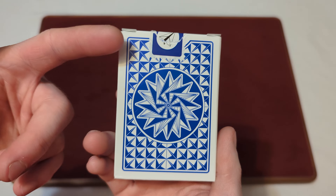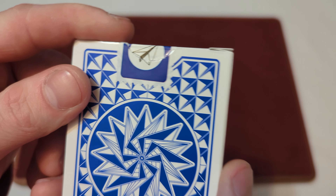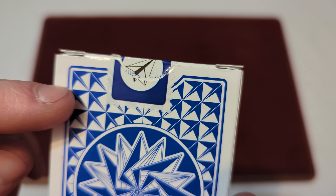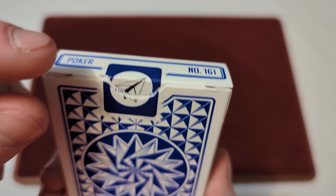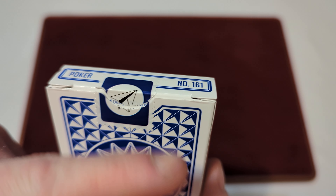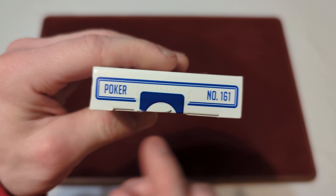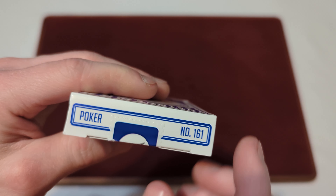On the back you got a sneak peek of the back design. For the seal, it's kind of hard to see, but if I zoom in a little bit — it is a stamp-style seal with a little blue background. You got a little circle with the paper airplane, and a white border around that. On the top you got poker, and it says number 161.